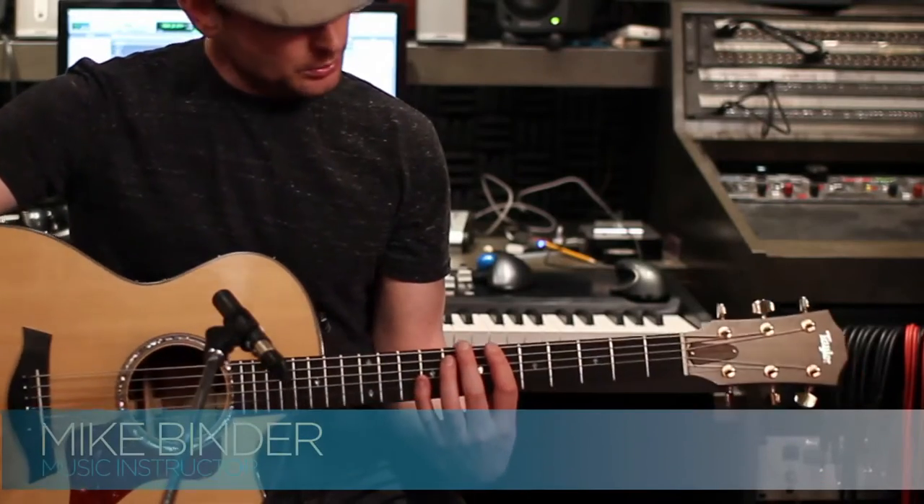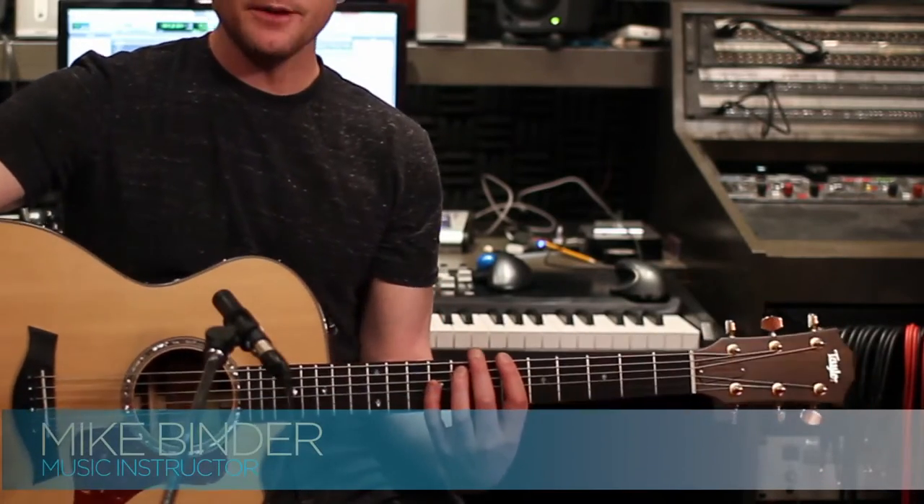Hey guys, Mike Binder here. I'm going to show you how to play Dark Horse by Katy Perry. So let's get started.